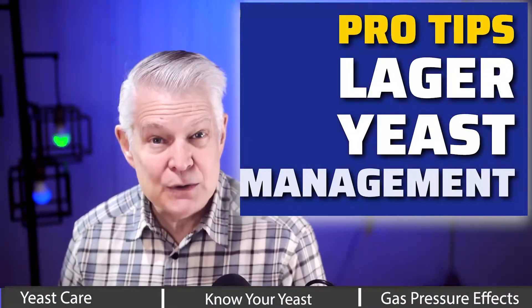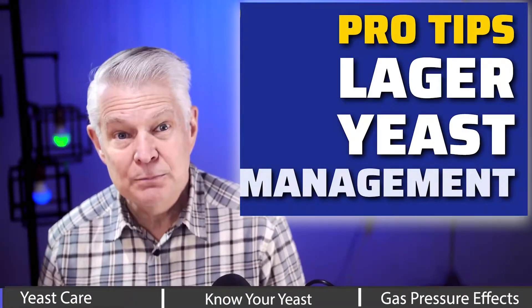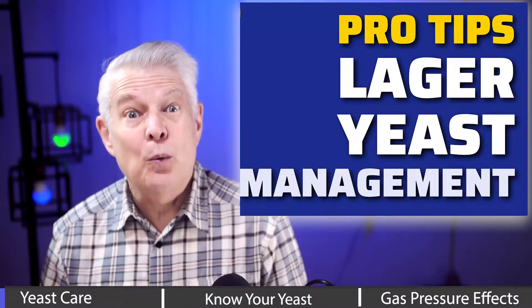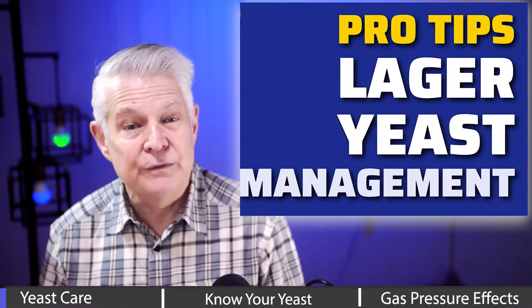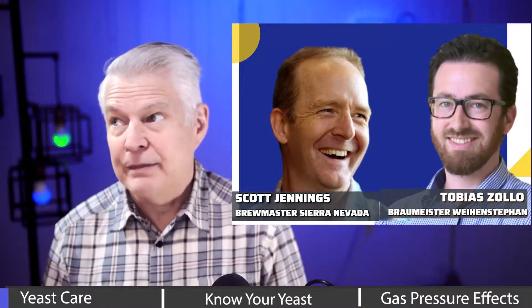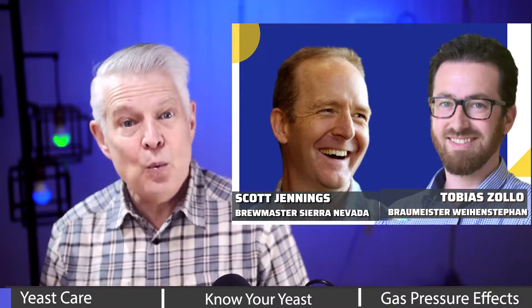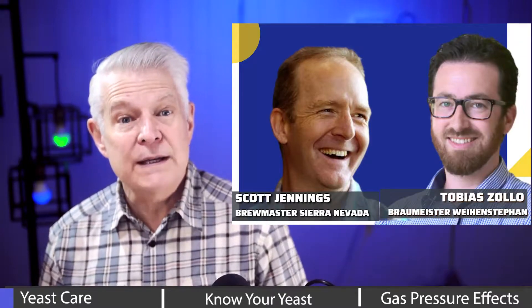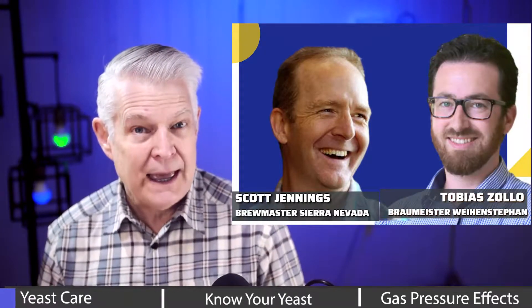Are you looking for insights into lager yeast pitching, pitch rates, and maybe even lager yeast management? I asked that very question to Weinstephaner and Sierra Nevada's Brewmasters, and their recommendations were so insightful. Be sure to watch to the very end, because there's a tip there regarding spunding or bunging pressure and its effect on yeast.